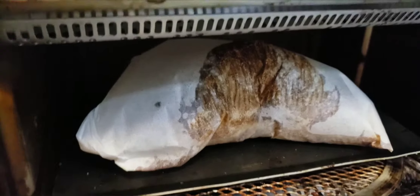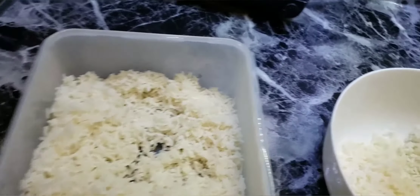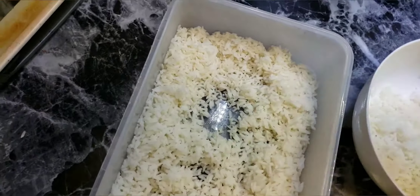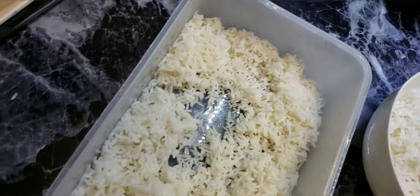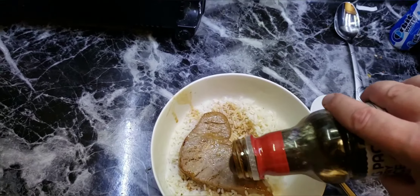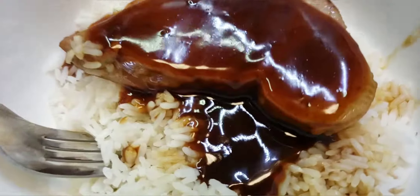Let's see how it inflated. Here is my rice from the pressure cooker. Now I'm going to add Teriyaki sauce on top. It's good now.